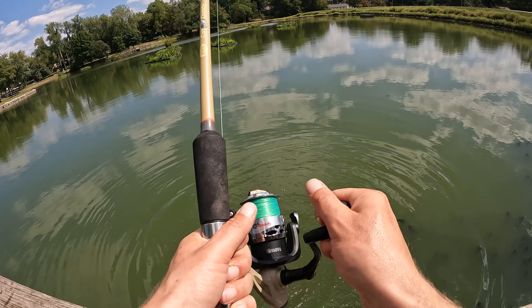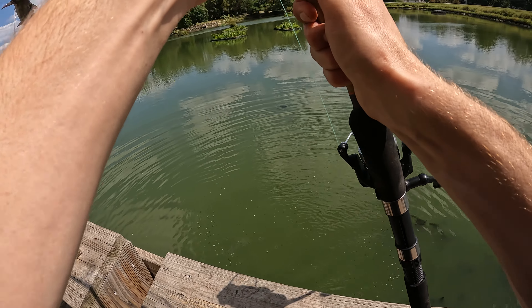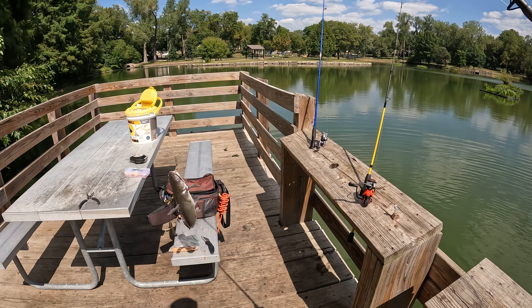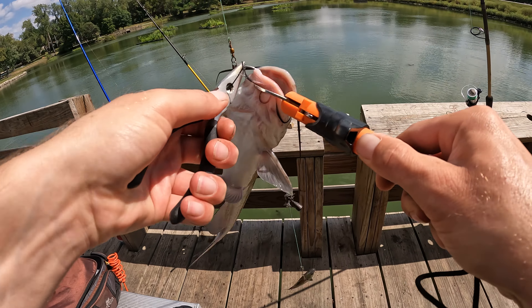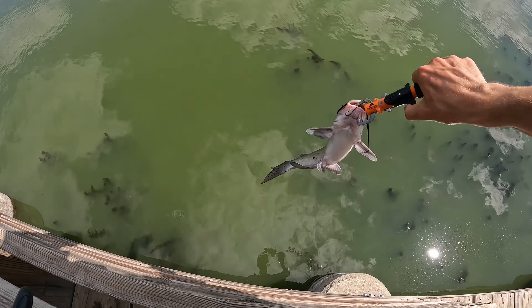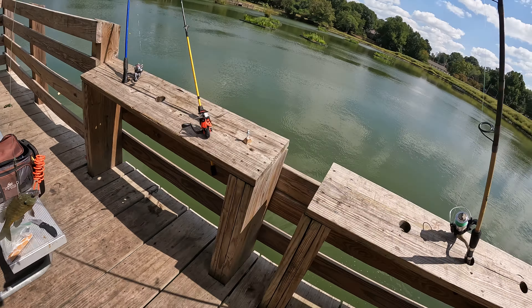I think he's still alive. Yep, he's still kicking. Gotta get this old catfish off of here though — unless he's gonna kill my bluegill. Hey man, chill out. We'll get you off the hook here so we can get that bluegill back out there. There we go, let the catfish go. There he goes. All right, now let's get this bluegill back out there.